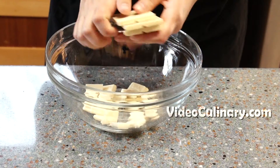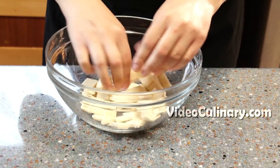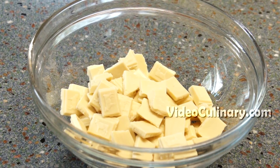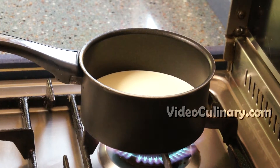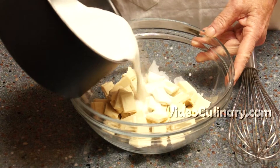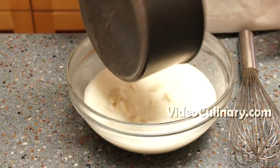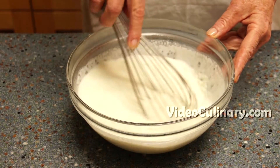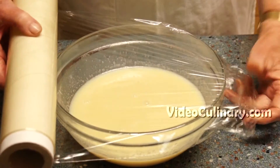Make the white chocolate ganache frosting. Chop 400 grams of white chocolate and place in a bowl. Bring 600 ml of heavy cream to simmer and pour over the chocolate. Stir until smooth and the chocolate has completely melted. Cover with plastic wrap and refrigerate for at least 5 hours.